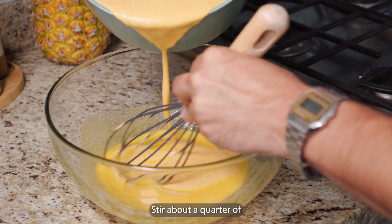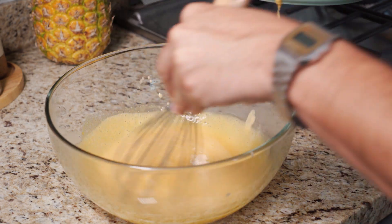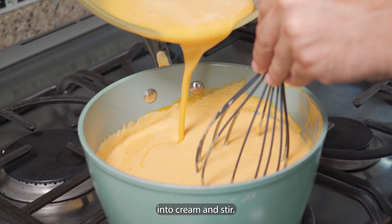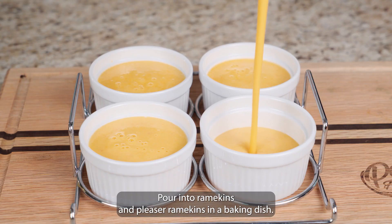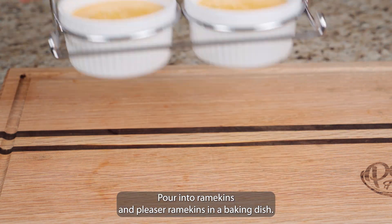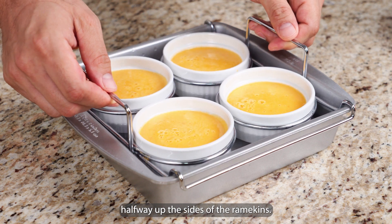Stir about a quarter of the papaya cream into this mixture. Then pour the sugar egg mixture into the cream and stir. Let cook until it thickens. Pour into ramekins and place the ramekins in a baking dish.